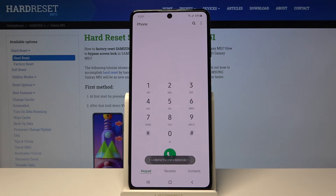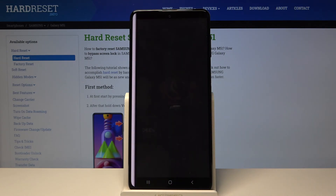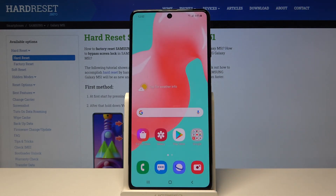Let's get back and the last code is *#2663# — here we are in firmware version info. We can check the phone's TSP version, Wi-Fi version, Bluetooth version, and more. That's how to use secret codes on your Samsung Galaxy M51.